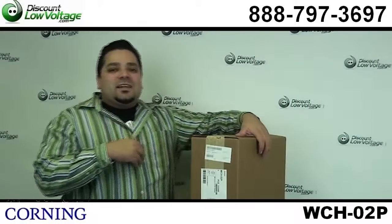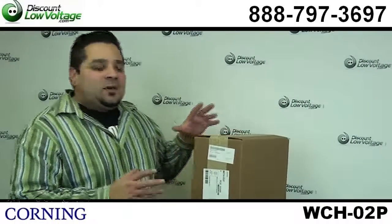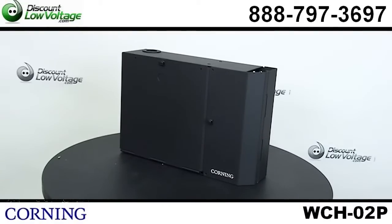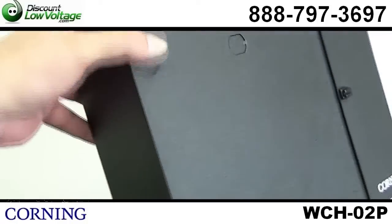Hey, what's going on guys? I'm Mercy Salinas with discountlowvoltage.com and today I want to take a quick look at the Corning part number WCH-02P.